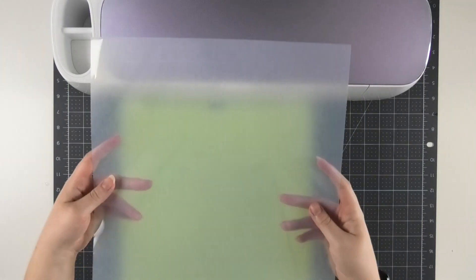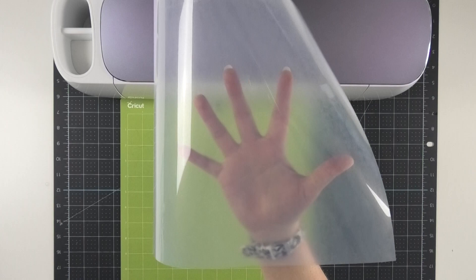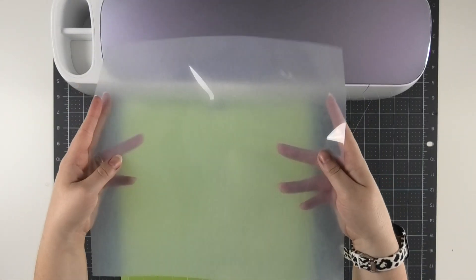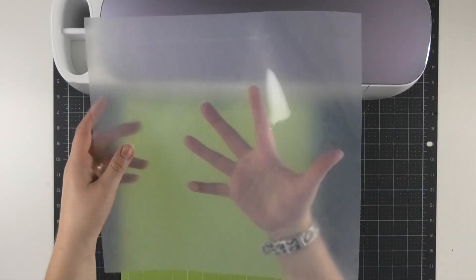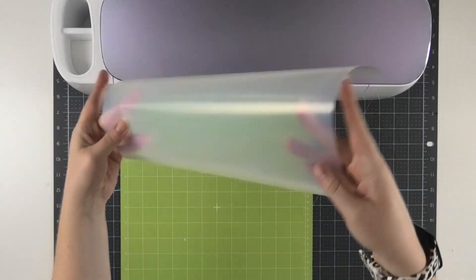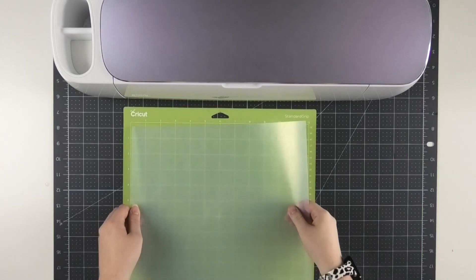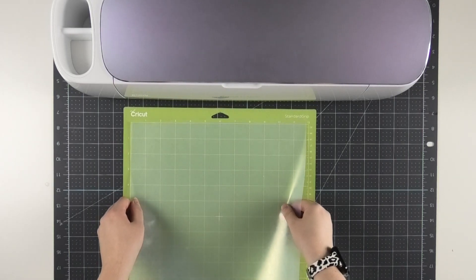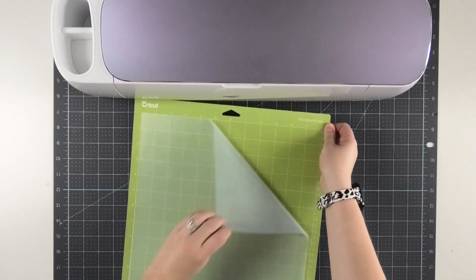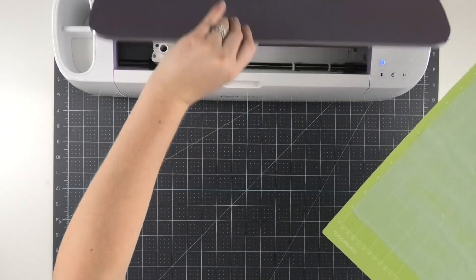Now it's time to cut our Siser EasyWeed Adhesive HTV. It can be a little confusing because the adhesive looks so clear. You're going to cut it just like normal heat transfer vinyl — shiny side down on the mat, because that's the carrier sheet side. It's pretty obvious which side is glossy and which is not, so just put that shiny side down and allow your Cricut to cut it as it normally would.